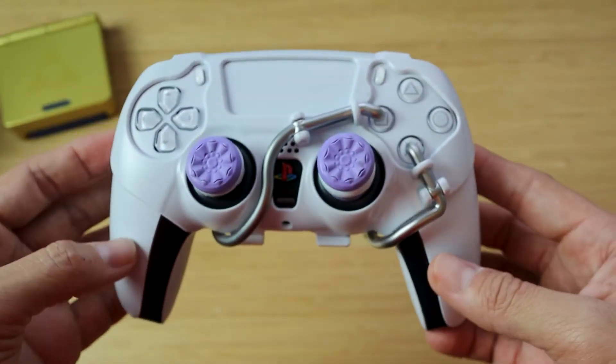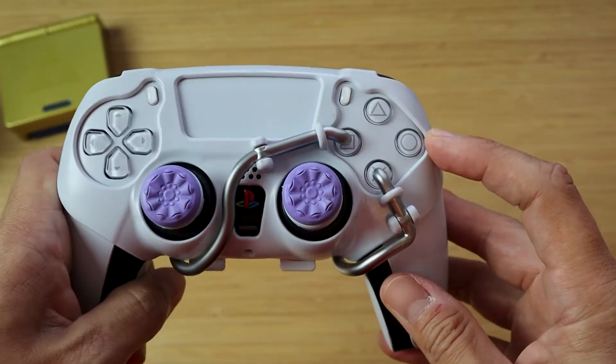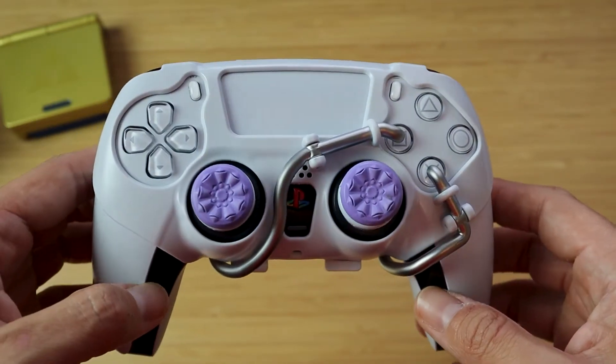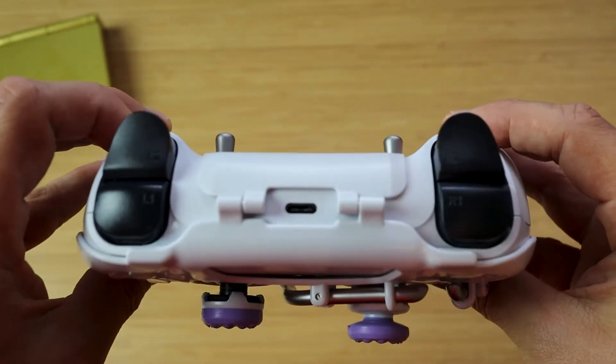Now I did get the white version because I have the white controller, but they do have black and maybe red as well. So they have white, black, and red — I'm not a hundred percent sure. Go ahead and check the link in my description to verify it.